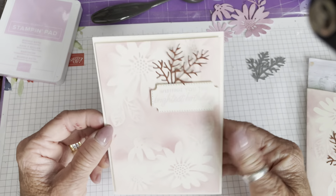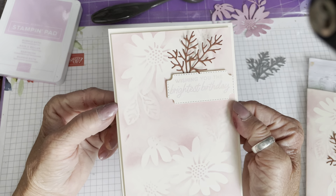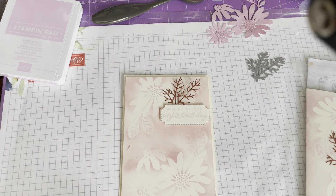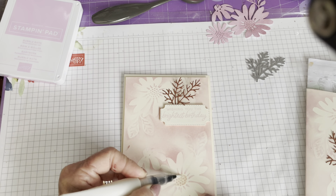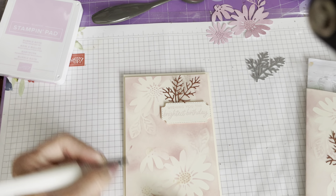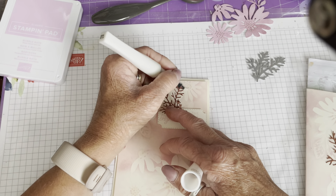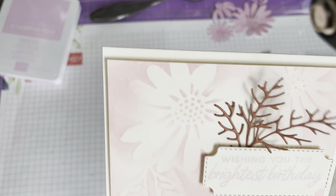It opens out as a tent card and stands up like that. I hope you'll see that's another way to get extended use out of your dies — a really quick and simple card but hopefully quite effective. I can't make a card without Wink of Stella, it's just not my thing — I'm going to add a little bit to the middles of the flowers. If you've got the gems that go with this set you could add those, but I don't have them.